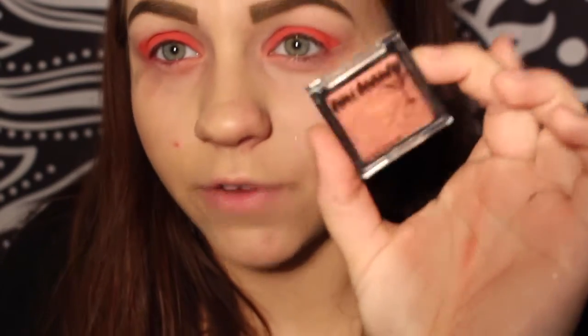Now I'm taking this Elf Smudge Pot in Brownie Points and putting it all over my outer corner, layering that over. And on top I'm putting this Teenie Beauty Eye Teenie in Firestarter.